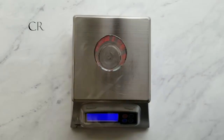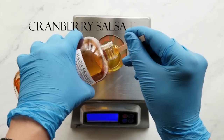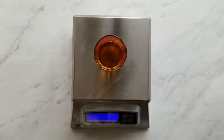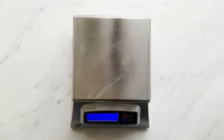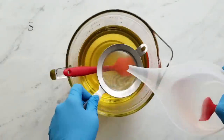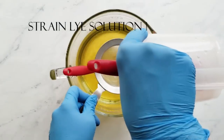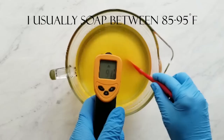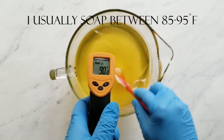Next we're measuring fragrance. Today I'm using Cranberry Salsa from Rustic Essentials — it's a really nice fragrance and it behaves well in cold process soap. Here I've already melted my oils and I'm straining my lye solution into my oils. Today I'm soaping at 90 degrees, but I usually soap anywhere from 85 to 95 degrees.